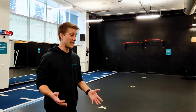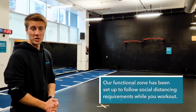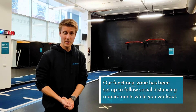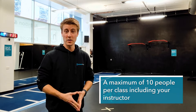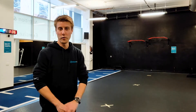Now we're in the functional zone, and you can see on the floor we've marked out spots where you can stand for the class, in keeping with social distancing requirements. Please note there is a maximum of 10 people including the instructor per class, and you'll need to set yourself up according to the layout marked on the floor.